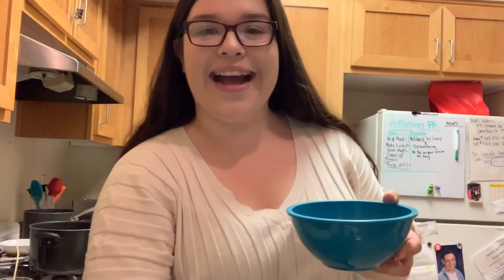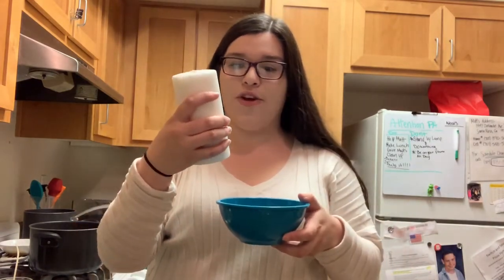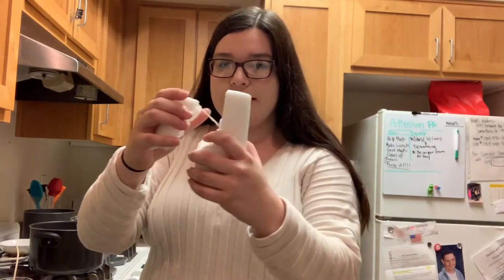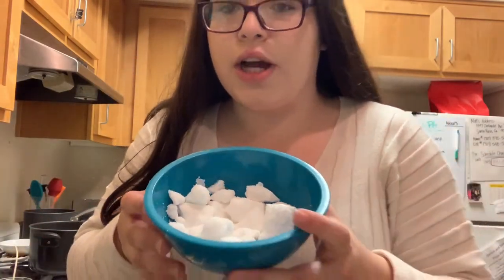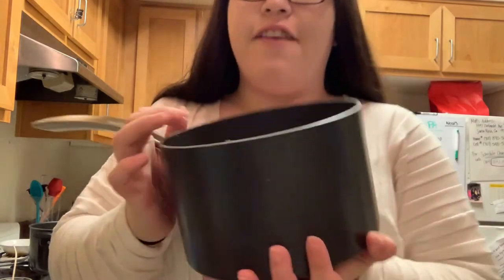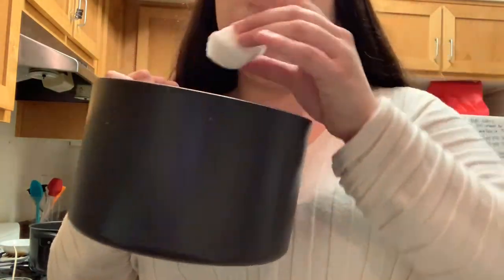For the first step I'm gonna start breaking the wax up into smaller chunks. I have my bowl and I accidentally dropped this candle on the floor so it's already cracked, which made it really easy. I have the wax in chunks now and I'm gonna put them into this pan and place it inside the other pot.